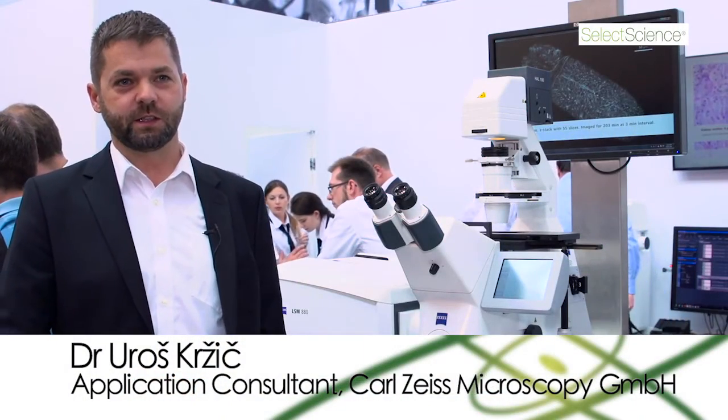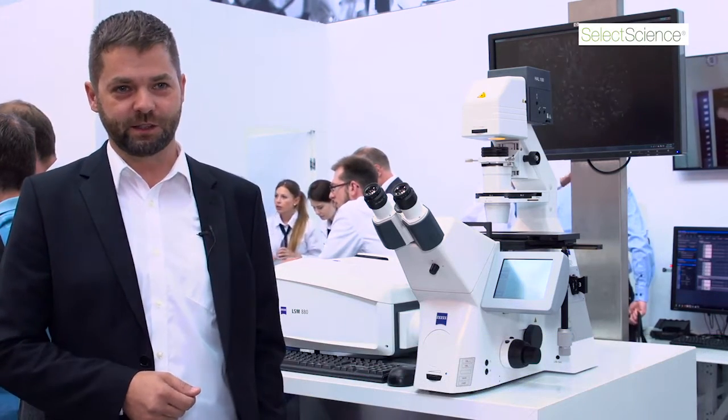I'm Uros Kržić. I work for Carl Zeiss Microscopy since two years now. Before that, I was working in academia, developing my own microscopes at EMBL in Heidelberg.